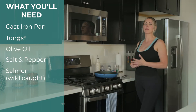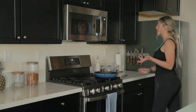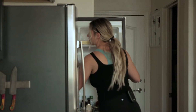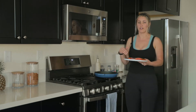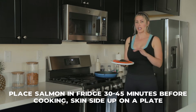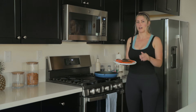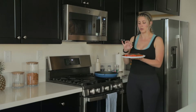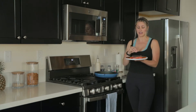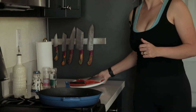With your salmon, make sure you're getting wild-caught salmon — you don't want to get farmed salmon. What I've done to prepare is I've placed the salmon in my refrigerator. I like to do this about 30 to 45 minutes before cooking. Take it out of the packaging and put it skin side up on a plate. Don't cover it. This is going to dry out the skin a little bit, so when we cook it on the hot cast iron it's going to be so much crunchier and taste better.